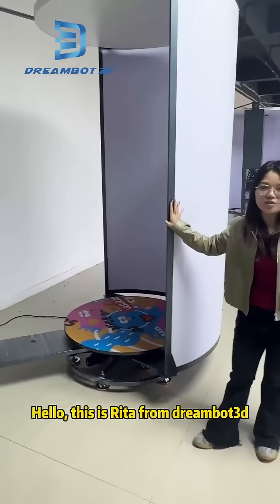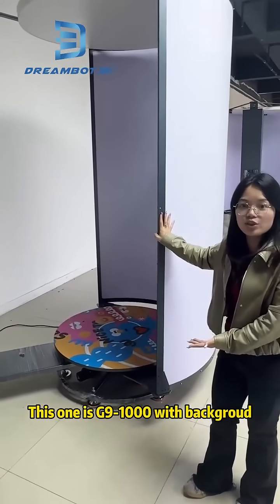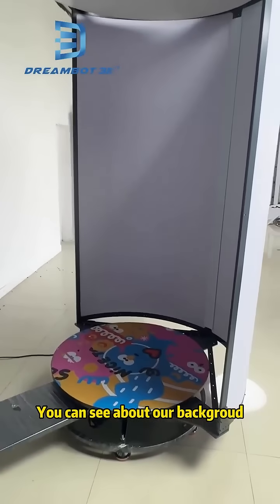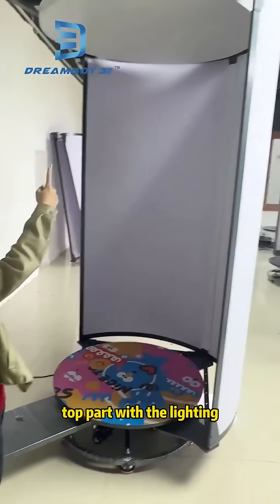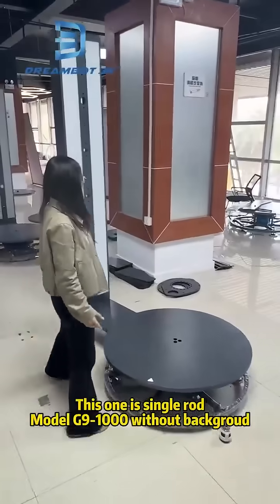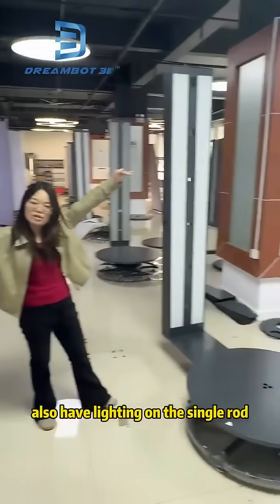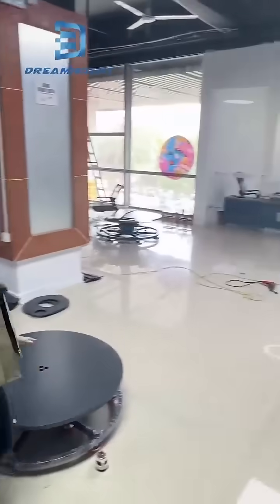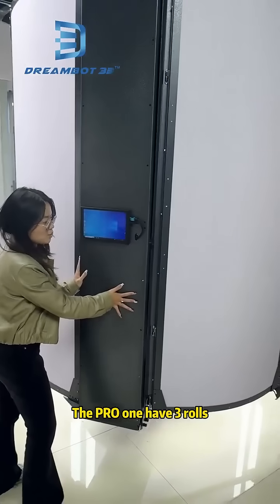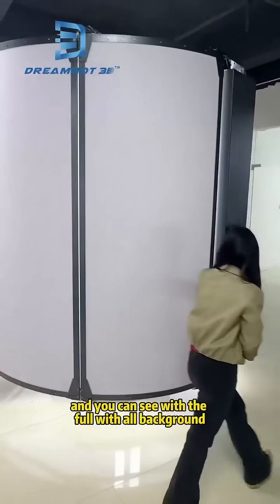Hello, this is Rita from Jumbo's PD. This one is the G9400 with the background — you can see above our background, the top part of the lighting. And then another one, this one, is zero room, just this one without the background and also with the top part of lighting. The other one is our 4-1; the 4-1 comes in 3 rows and you can see it's the top with all background.